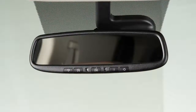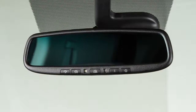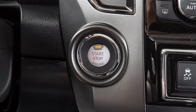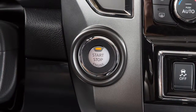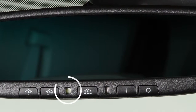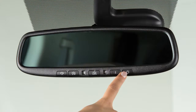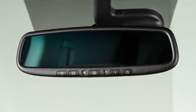Your vehicle's automatic anti-glare rearview mirror is designed to automatically dim according to the brightness of the headlights of the vehicle behind you. This feature is activated only when the ignition switch is in the on position. The indicator light will illuminate when the anti-glare feature is operating. Press the off button to turn the anti-glare feature off. Press the on button to turn it on.